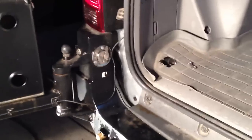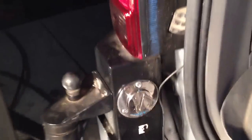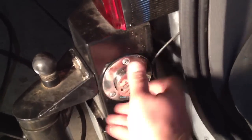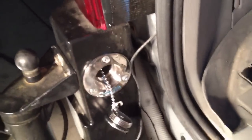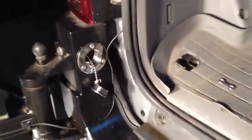Here's a short video just to show the hot water shower system installed in the back of the 4Runner. Here's the water fill right here, and here's a key to lock it up. That's where I fill up the tank.